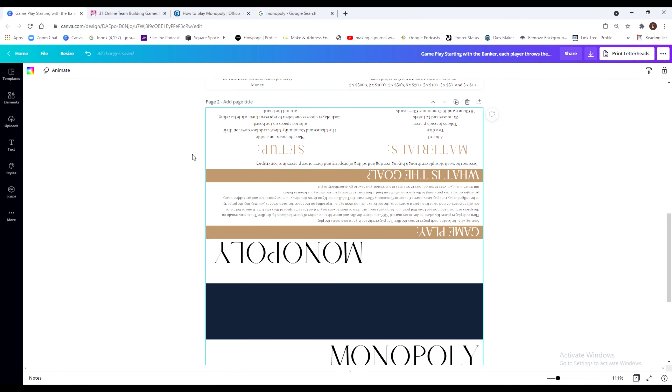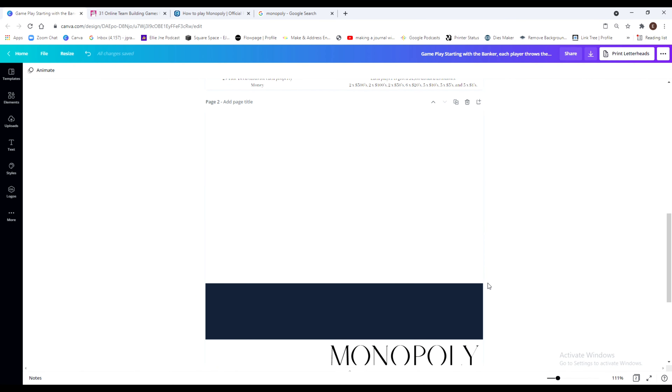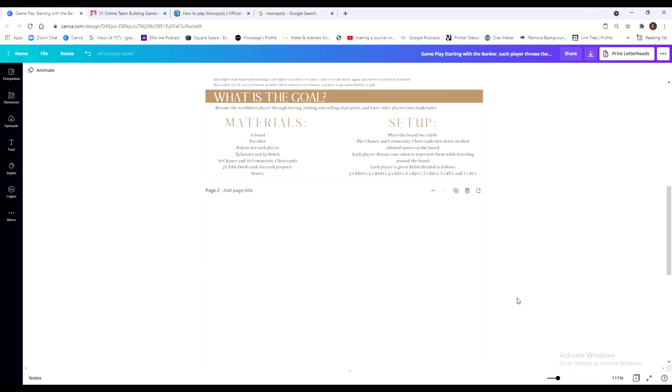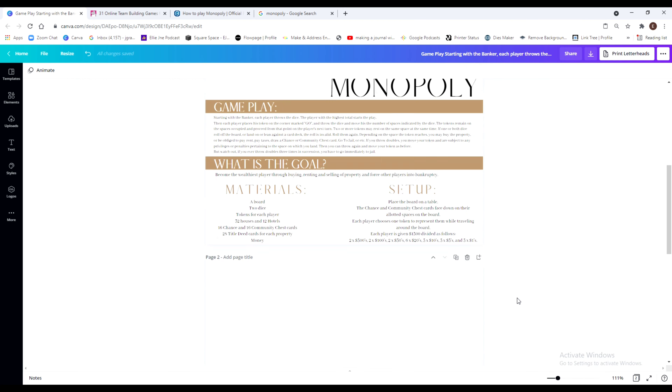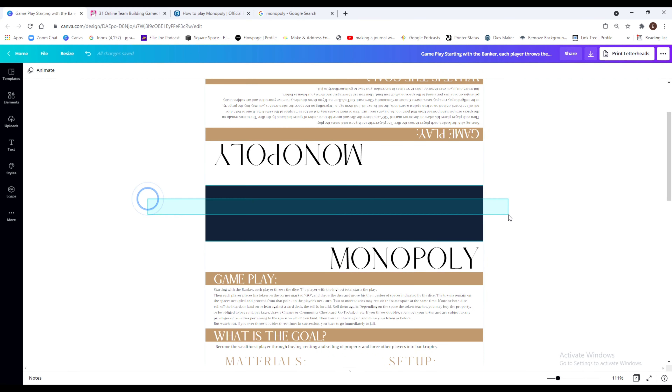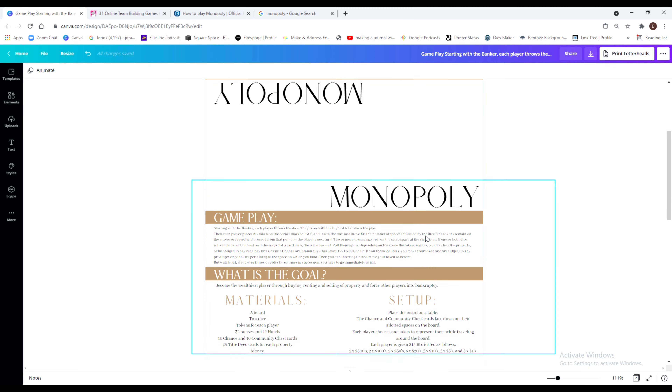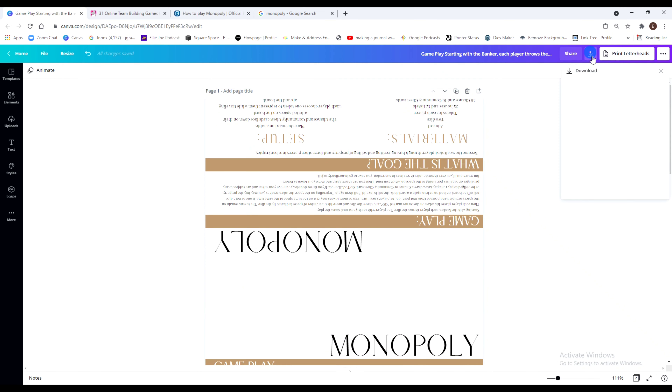I'm going to duplicate this page, delete all the content, and set it up for the next round of instructions. For this page, I'm just going to take out the middle part. Now we have a healthy distance between both sets of instructions and it's ready to print.